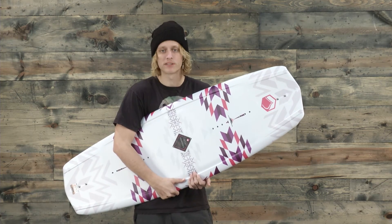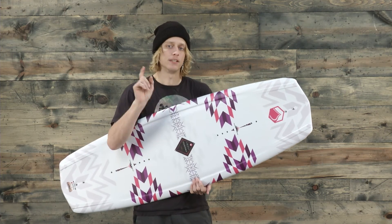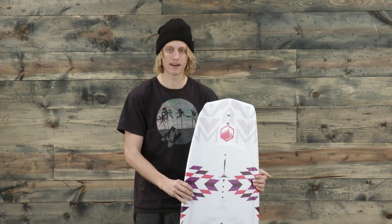This is the 2017 Liquid Force Jet Women's Wakeboard and you can see it at thehouse.com. Thanks for tuning in — see you on the water.